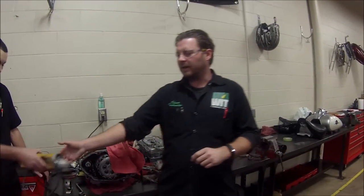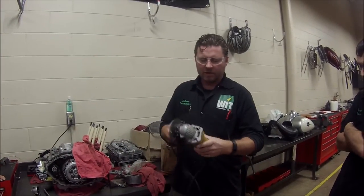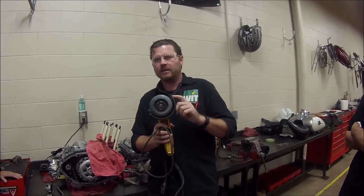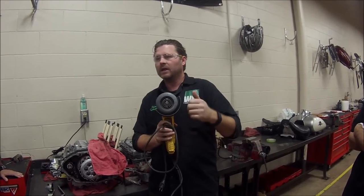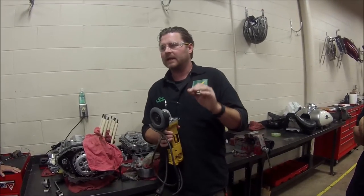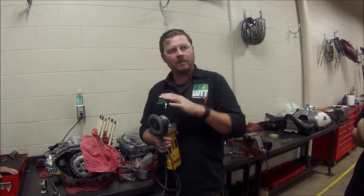Hey guys, we're going to talk about a teachable moment here. We talk about this in safety in one of our courses — using a grinder. One thing about safety with the grinder is people get so focused on not cutting their fingers or hurting themselves. But one thing that is also really important is that we think about protecting our work environment.